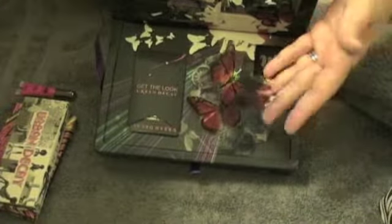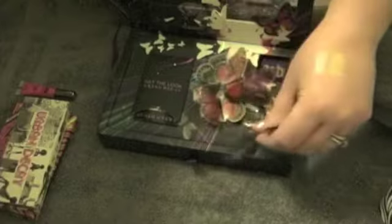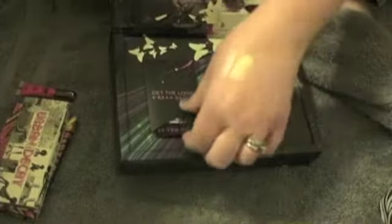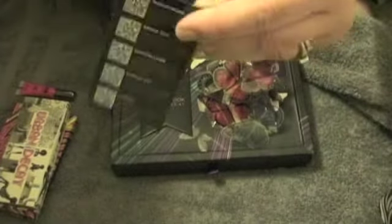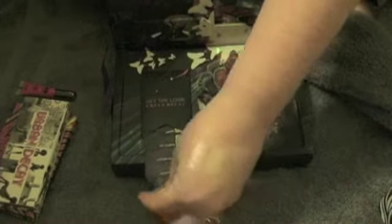It's got some floppy butterflies here. I think I'm going to be depotting this Book of Shadows and putting them into some other type of palette, and I'll probably take these butterflies out and incorporate them into the palette somehow. I'm not even sure what these other items are — I think they're looks for the palette that you can get on your smartphone.